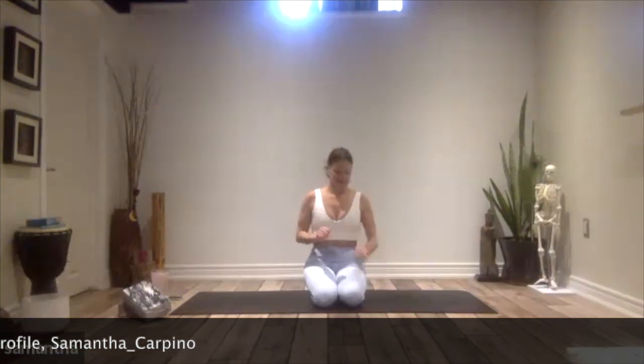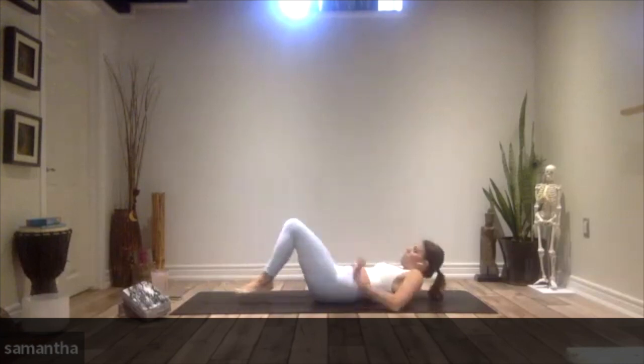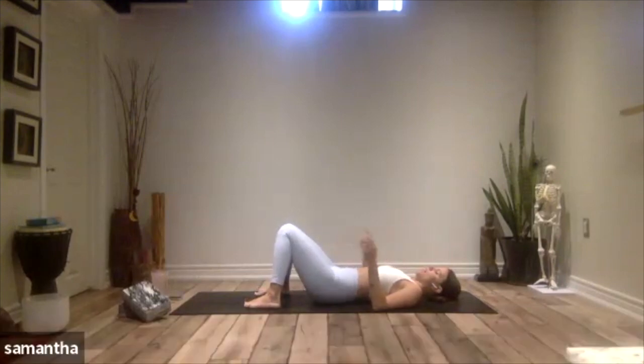We're going to get started on our back with feet flat to the mat today. As you come to the back body and lower yourself down, we're going to heel-toe the feet so they're just slightly wider than your hips. Then the knees are going to come to touch. Find the distance from your hips where you can maintain this position with very little effort — it should feel like you've got a nice release happening in your lower back.